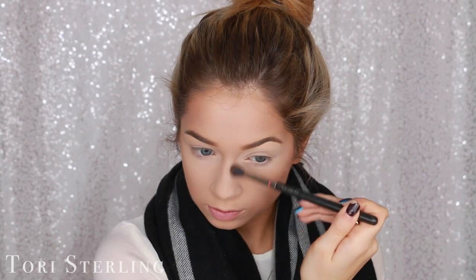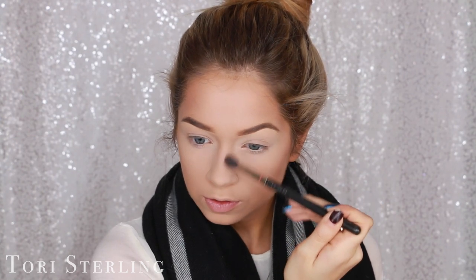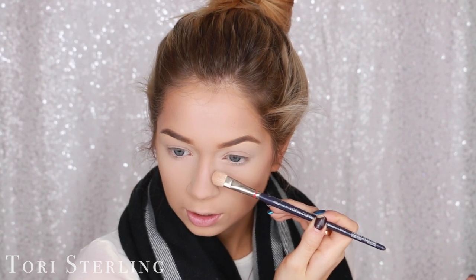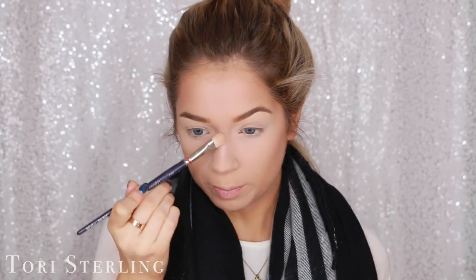I'm also just going to lightly hit the temples right here. When you're tan, this is just a really natural shade — it's super gorgeous. I'm going to take this on a blending brush, this is the MAC 224, and just run it down the sides of my nose. Just a light contour, nothing too crazy. And then with the Anastasia contour palette, I'm going to go back in with that shimmery shade and just go right down the sides of my nose contour, and that'll just really make it pop.